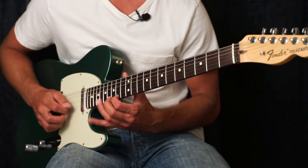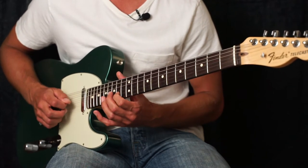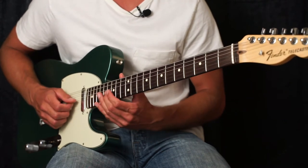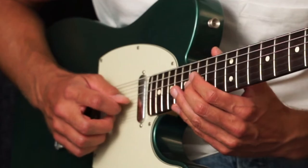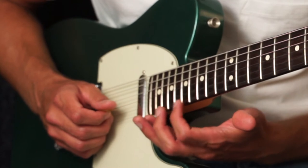So we've got those notes on top, and then we're going to slide from the 16th to the 18th on the G string, then string skip up to the 17th fret on the high E string.